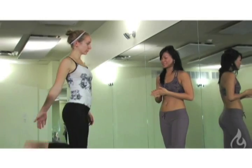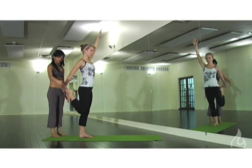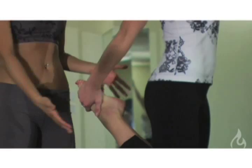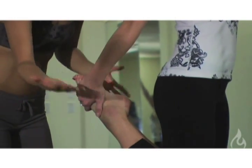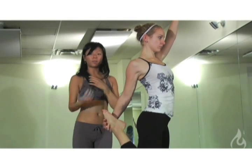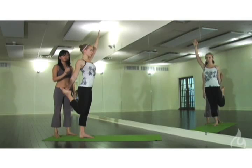Let's get into Dancer's Pose. We want to grab the inside of the ankle. A lot of beginners, when they start, they grab the outside, which takes away from the rotation of the shoulder and also begins to draw the knee outward. So we want to start with the knees together, with an extension of the arm and the shoulder, grabbing onto the inside of the foot to lengthen the arm and open up the shoulder.